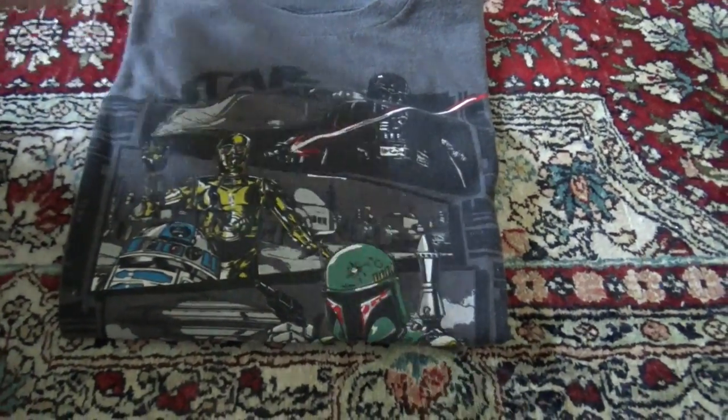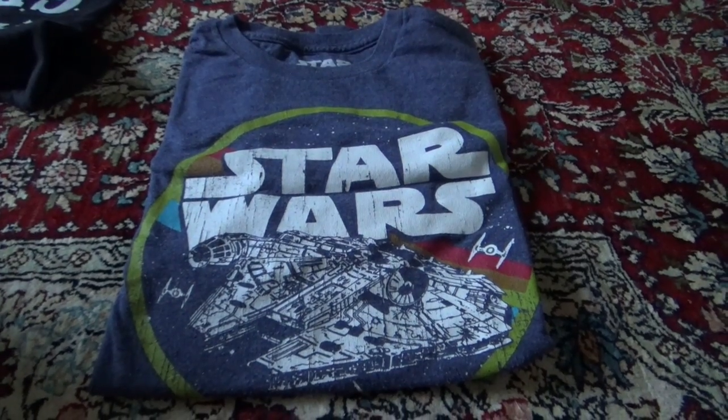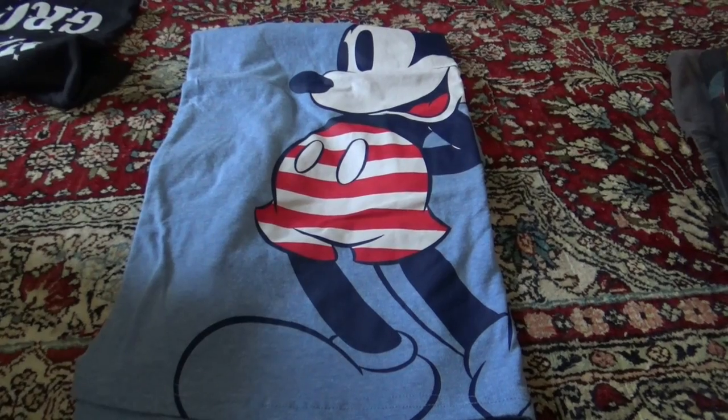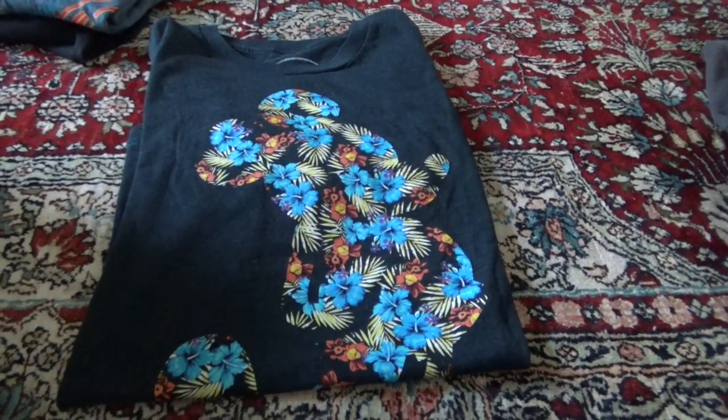I have a Star Wars t-shirt, a Mickey t-shirt, another Star Wars t-shirt. You can't guess what's next — another Star Wars t-shirt. Here we have a Mickey's 4th of July t-shirt, and yet again, another Mickey t-shirt.